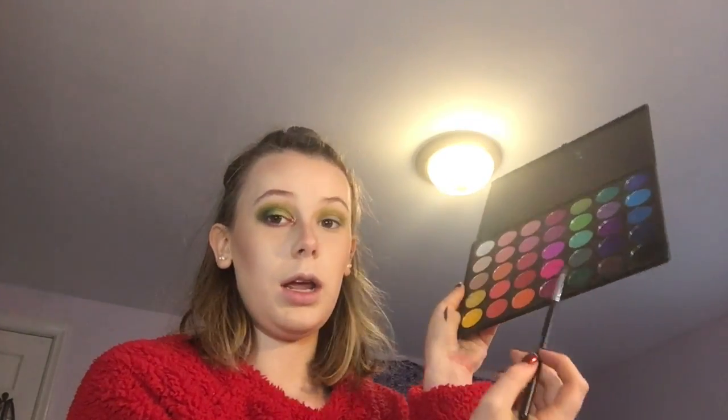Once that is all blended out, we are going to take a smaller but still fluffy brush and go with another palette. I know it's annoying that it's two different palettes, just let me live. We're going to grab this darker green and just deepen the crease.